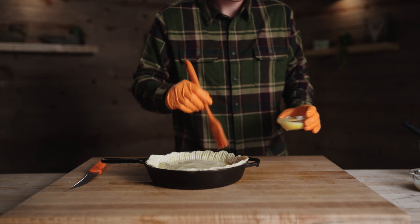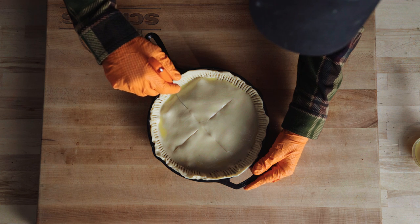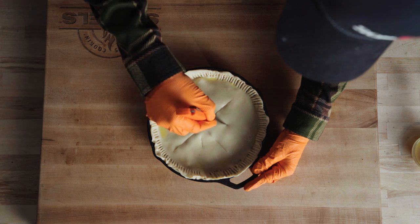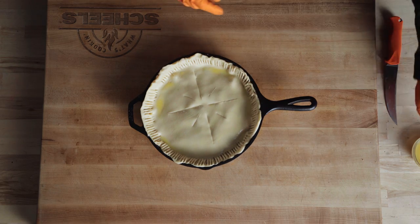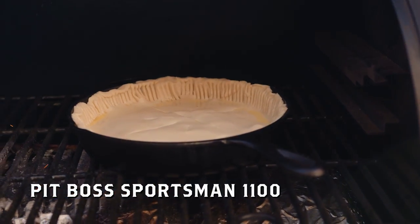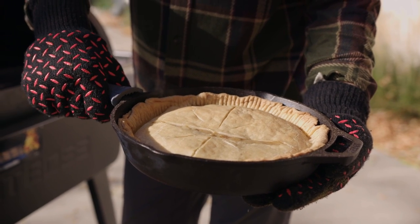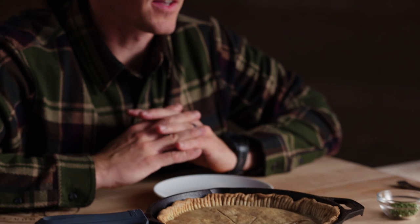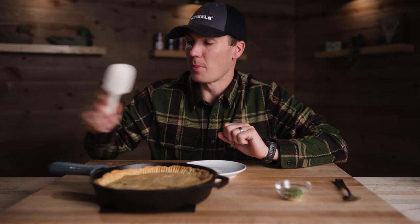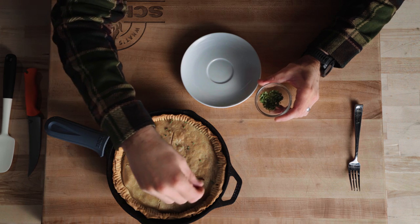This might take a while to cook in this cast iron since it's not hot. I've been waiting patiently — I know I'm probably still going to burn my face, but we're going to dig in. This is the best I could find to scoop my pot pie out. First, we're going to take our little chives — everything's got to be pretty — and just flip some of these on top.